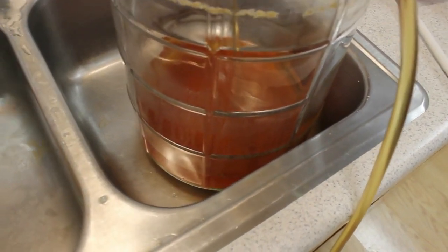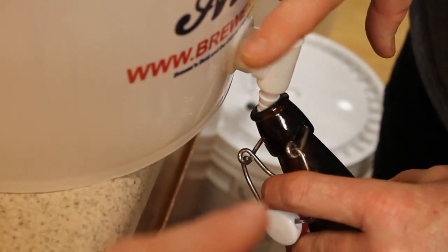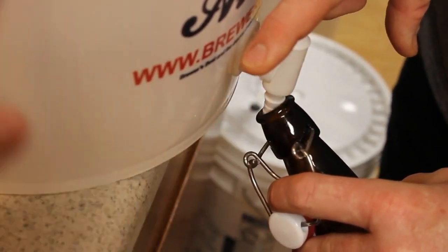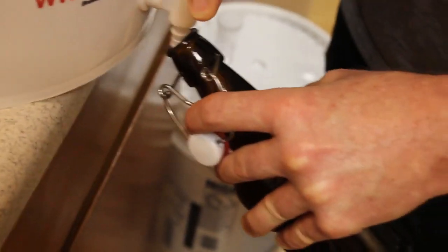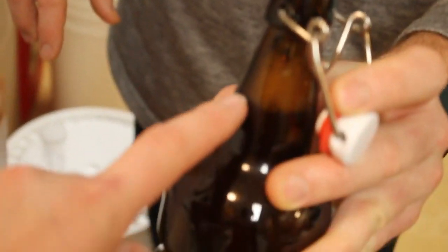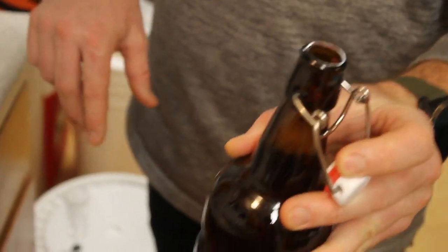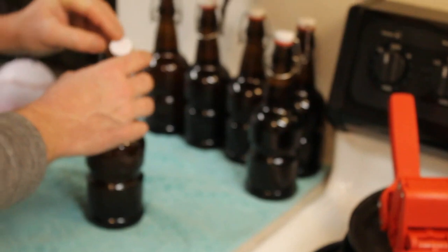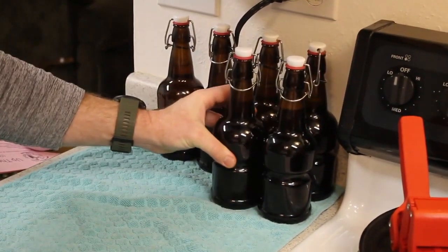What we're doing now is filling up our beer bottles with a little siphon coming out of the bottom of the hose from the bucket, filling them up to about here — which gives us enough room to allow carbonation to continue. They will be sitting in a dark place for two weeks and then they will be ready to go.